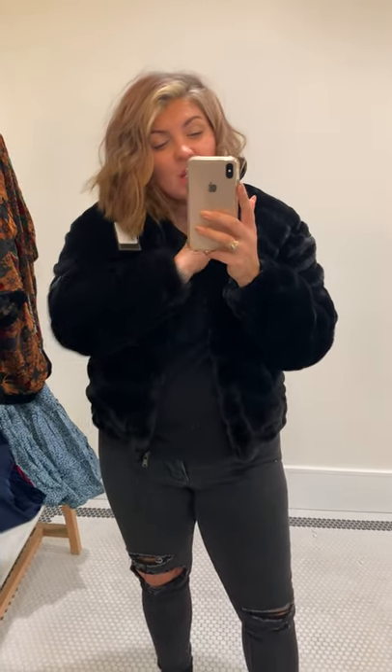I definitely think it runs a little bit small. I have really long arms and it's hitting me right where I want it to, but when I go across my shoulders, I feel like the arms get really short. So maybe consider sizing up in this one. It's supposed to be a little bit more oversized anyway.